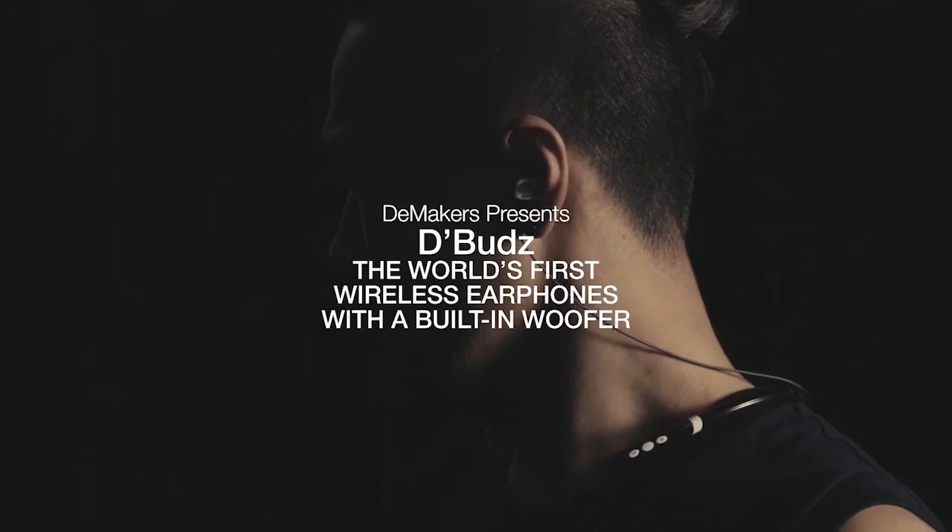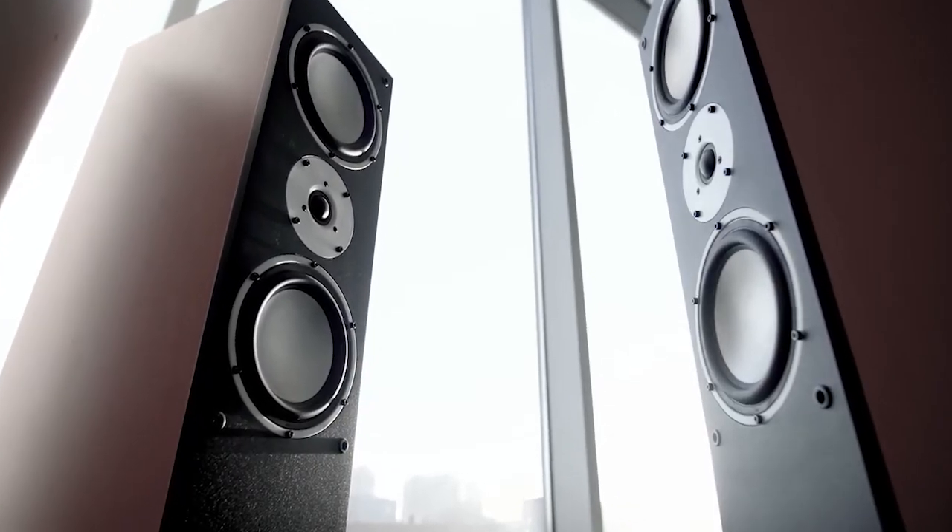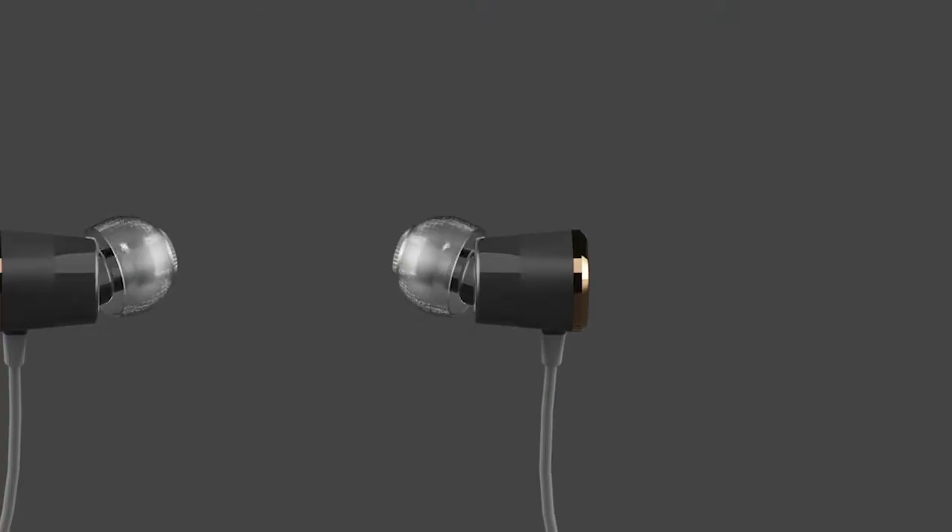Introducing D-Buds, the world's first wireless earphones with a built-in woofer. The next generation of sound is here.